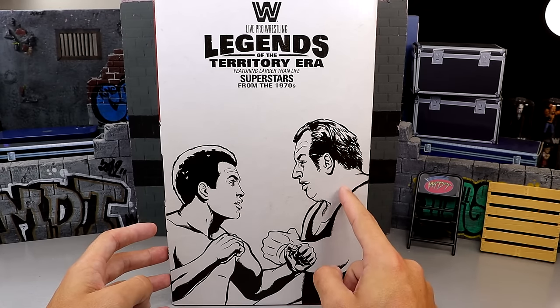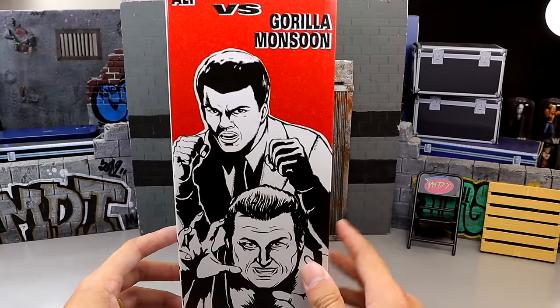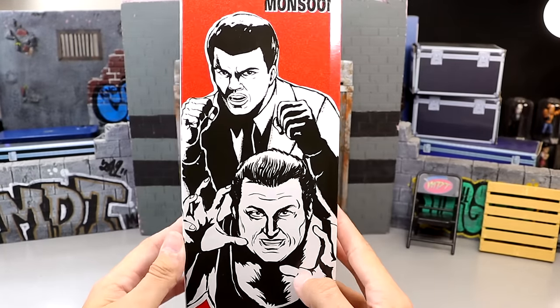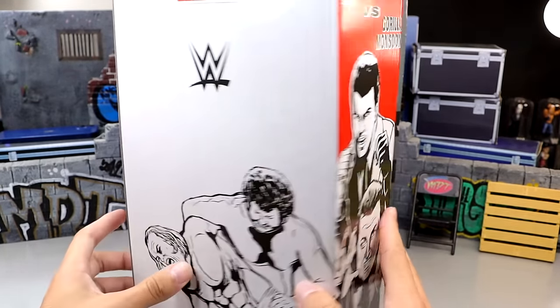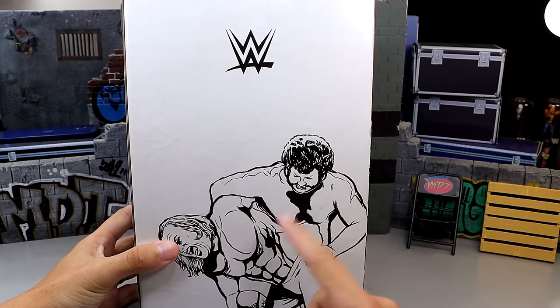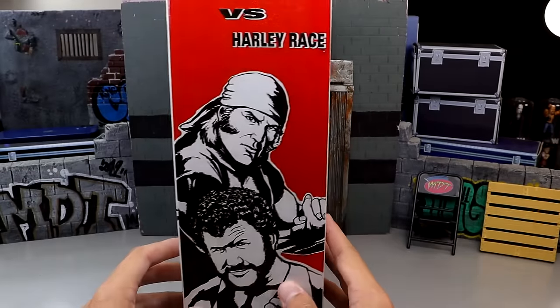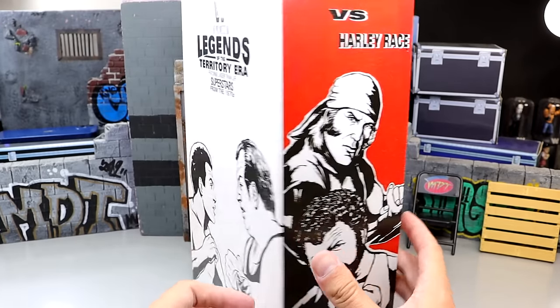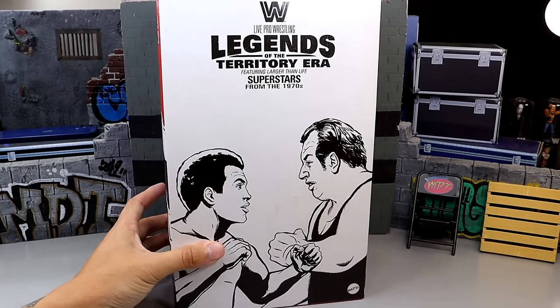Got Muhammad Ali box art with Gorilla Monsoon. If you spin it to the right you do have another image - Muhammad Ali again, great artwork of the two characters. And on the other side you have Superstar Billy Graham with Harley Race and the WWE logo. It's a very big box. I couldn't even fit it all in the filming area. Pretty cool pack.